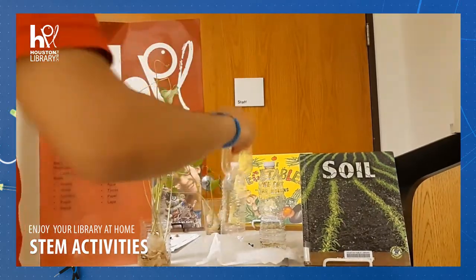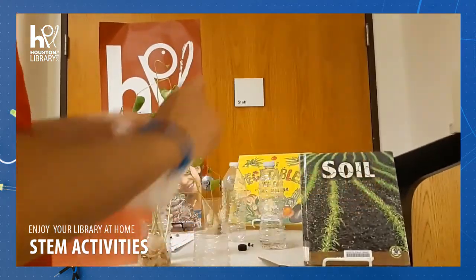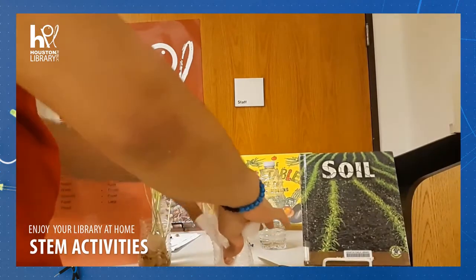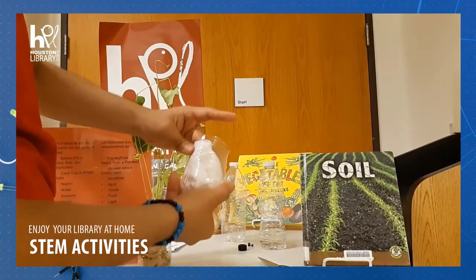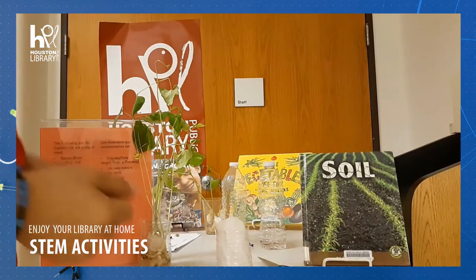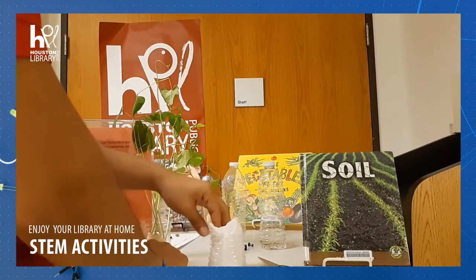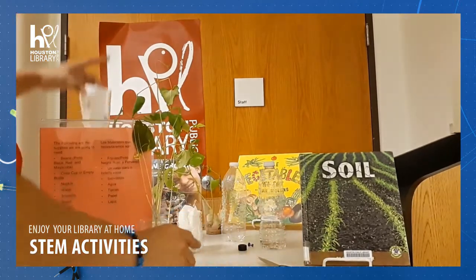So we have one already cut. Next we grab our napkin and we fold it. Agarramos nuestra toallita y la doblamos. And we put it inside the cup like this. Put it inside like this. Make sure the napkin is touching the cup. Next, we need our contestants. We grab our contestants and we put them inside the cup, between the cup and the napkin.